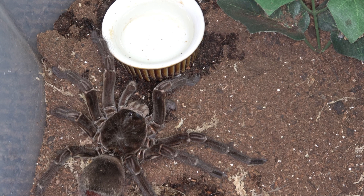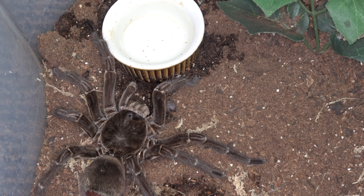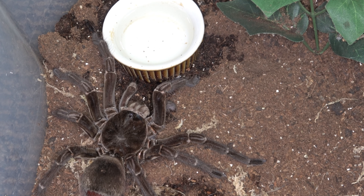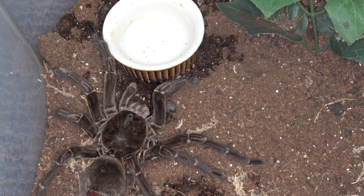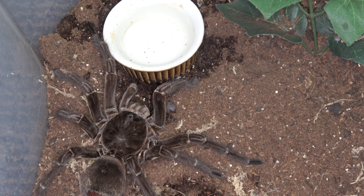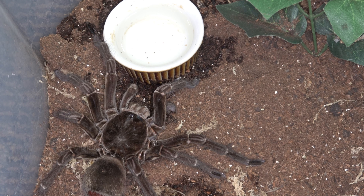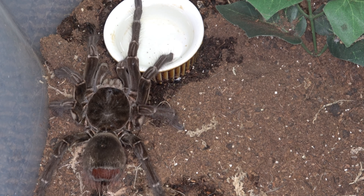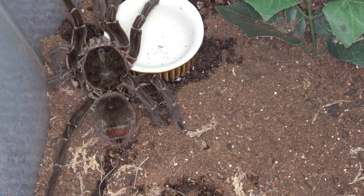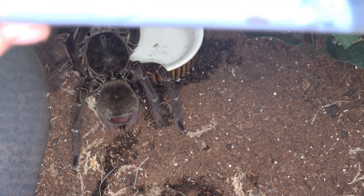It's been a while since I've done a video — I think maybe six or seven months. A lot of people thought I came out of the hobby, but there's been quite a lot of pressure on my back with some of the animals I have here. I'd say about 80% of the work now my wife helps me with, especially the things that require a bit more reaching.